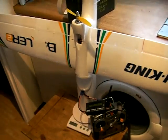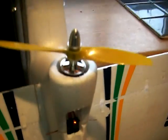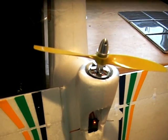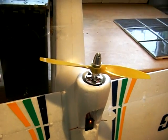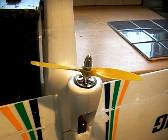Here's my Bixler 2 with the mods I've done on it. I'm running a 2200kV motor, 28mm diameter by 26, rated at 28 amps max, with a 7 by 4 prop.